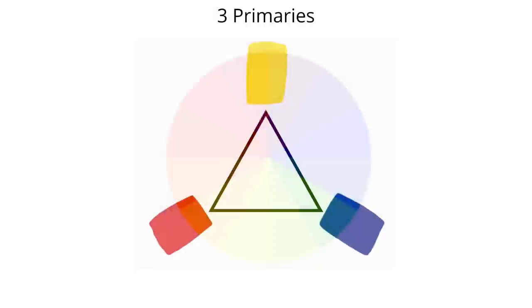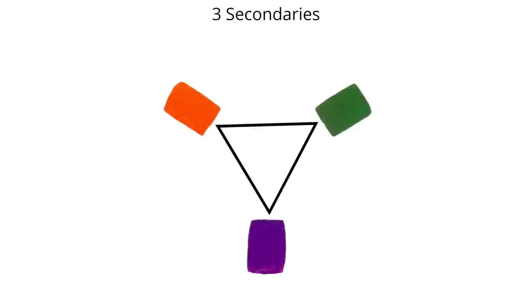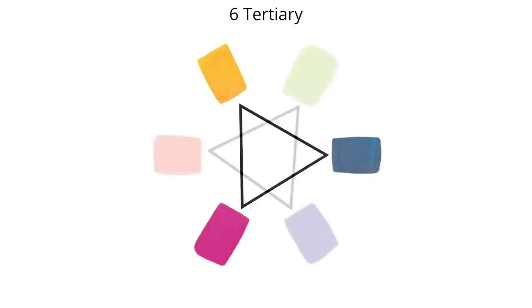The combinations of merely three colors give us all of the colors of the color wheel. Most of us are also quite familiar with the fact that combining the three primaries gives us our three secondary colors: orange, green, and purple. And if we mix the secondary colors with the primary colors, the result will be six tertiary colors.